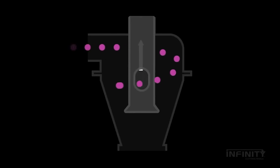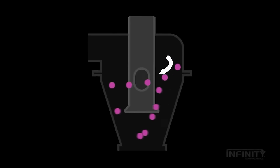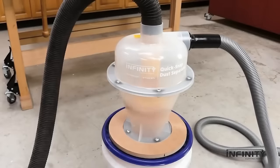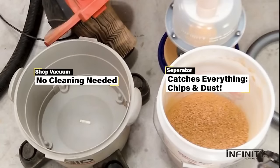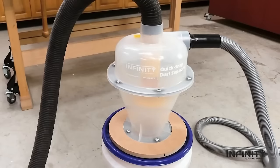Using centrifugal force, it separates heavier dust particles, depositing them into the pail, while lighter particles get vacuumed. Made from top-quality materials, this easy-to-assemble system is compatible with most small power tools, making it an ideal choice for those seeking a straightforward dust collection solution.